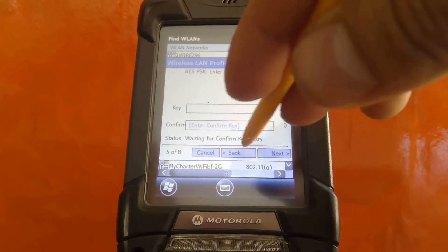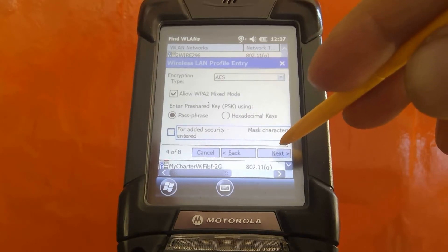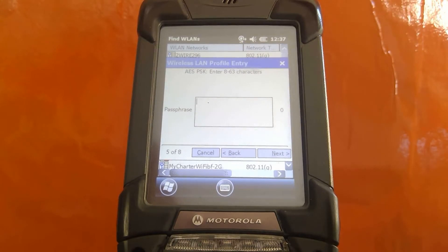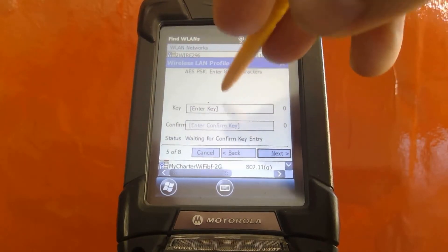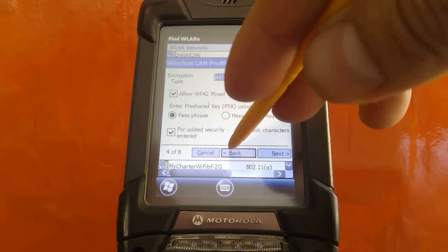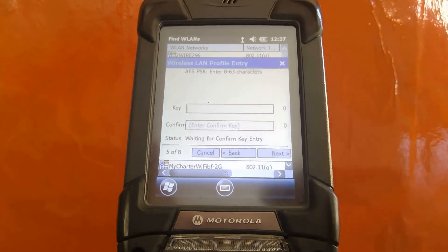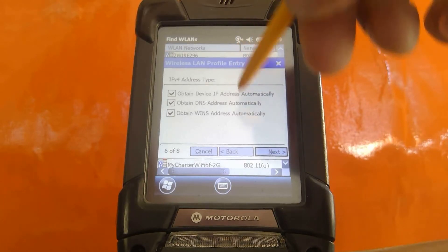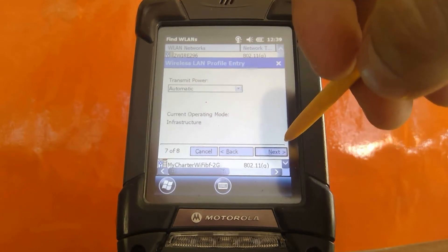Next, we're going to go ahead and enter the key. Notice that if you uncheck this box, you have the luxury of only typing in your passphrase once so that they don't have to match. Matching enables the system to ensure that you've typed in the right key. Let's keep the box checked and I'll go ahead and type my password in. Once the password has been typed in, you're going to notice three checkboxes — go ahead and keep them checked and click Next.